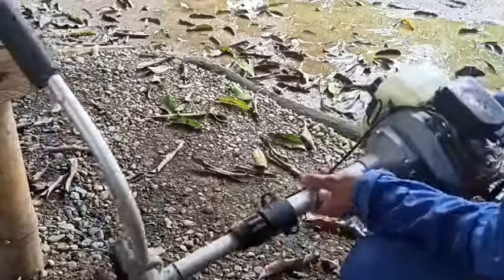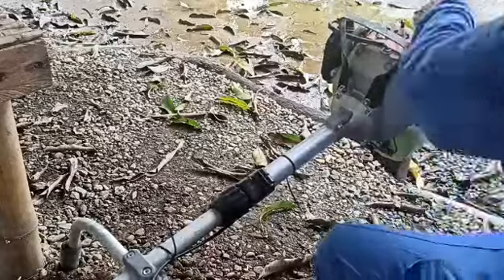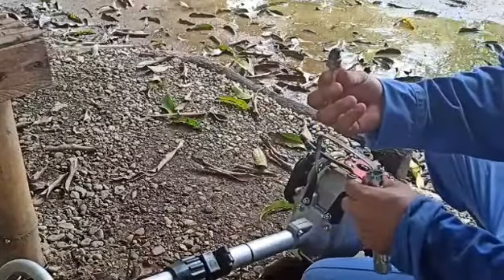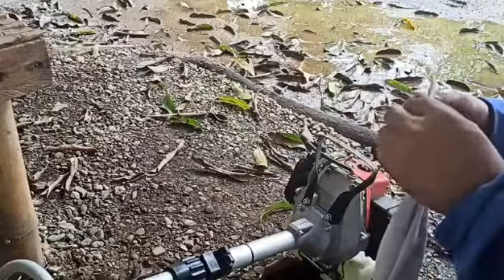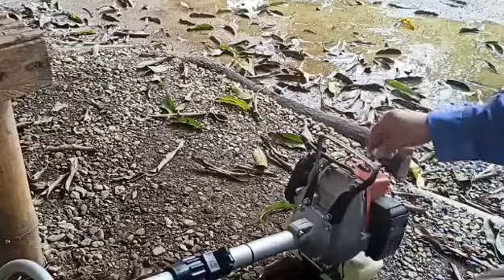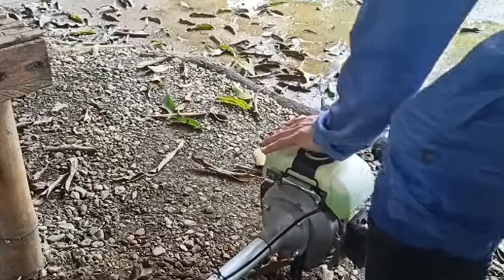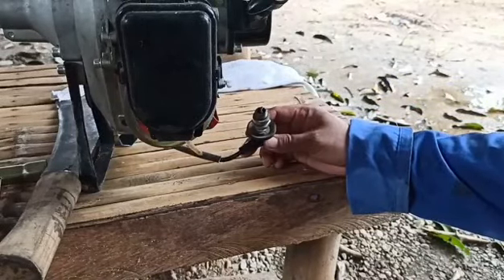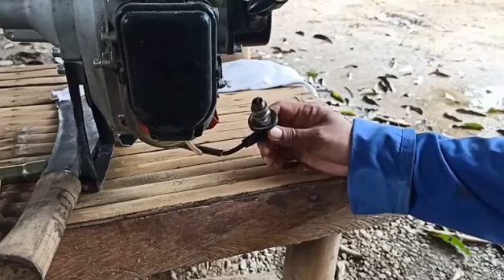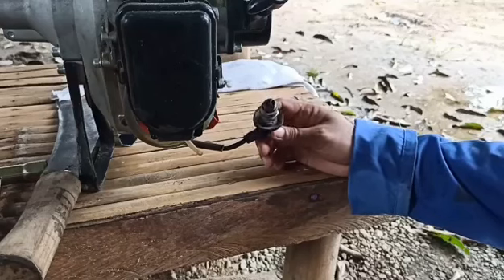Try nating i-check yung spark plug niya. Kinalas ko na yung spark plug niya — unfortunately hindi siya nag-start. Nilinis ko na rin siya, ayaw pa rin niyang mag-start kahit sinubuhan ko. Chineck ko kung okay pa yung spark plug niya, at nanotice ko na kailangan na siyang palitan.